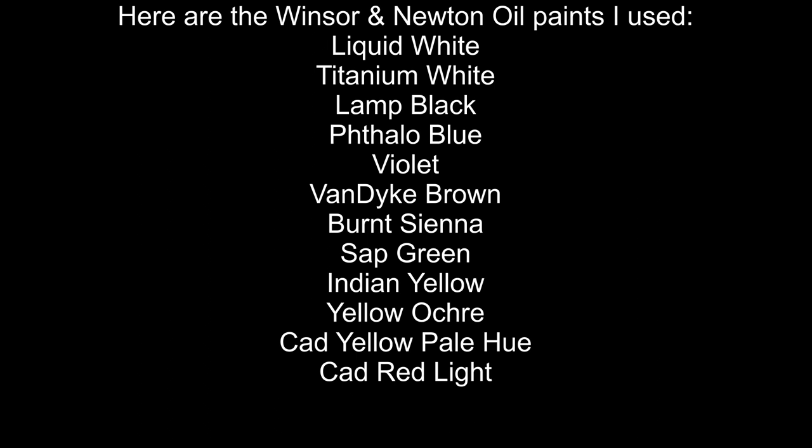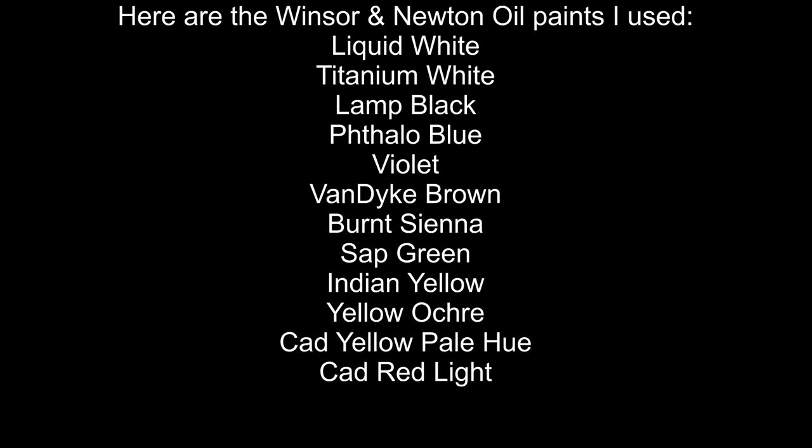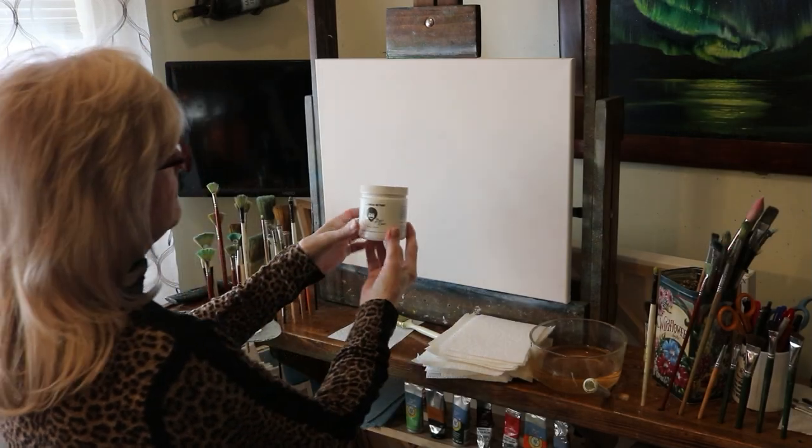Here are the Windsor Newton oil paints I used: liquid white, titanium white, lamp black, phthalo blue, violet, dandy brown, burnt sienna, sap green, yellow, yellow ochre, cad yellow pale hue, and cad red light.